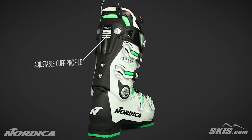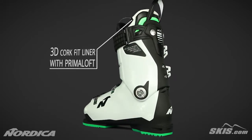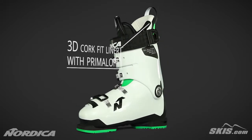Its ACP adjustable cuff profile provides easy adjustability in the cuff for the perfect fit. The liner provides a fully customizable, high performance fit with additional warmth.